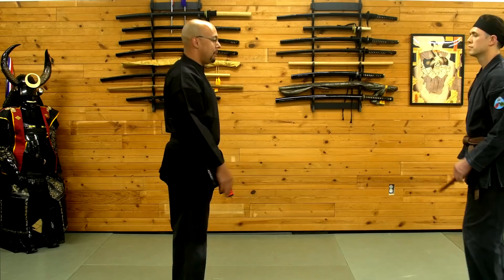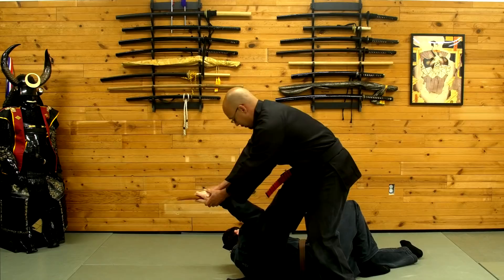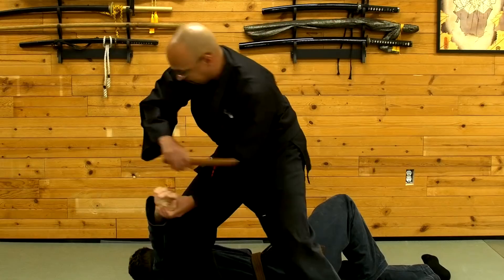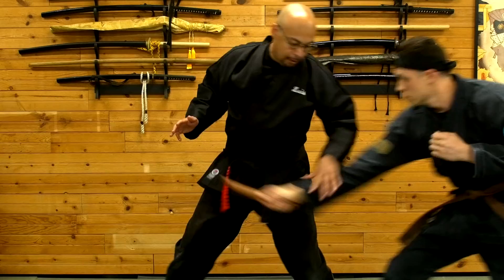The first thing we're going to do: the attacker is going to come in and thrust. I'm going to step offline, grab his hand, and then twist it in that direction. Bring my knee over, hyperextend that elbow, disarm, and step away. Going quickly.